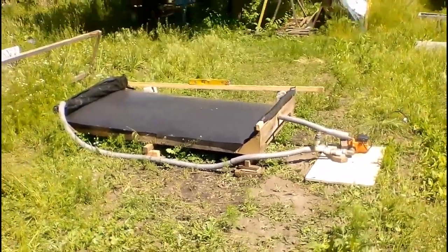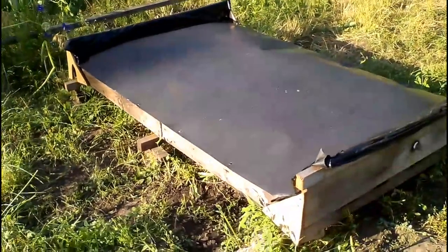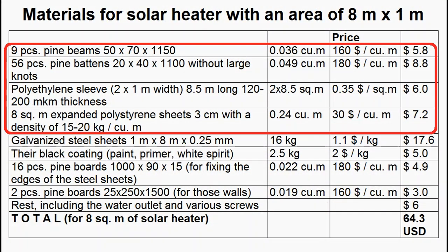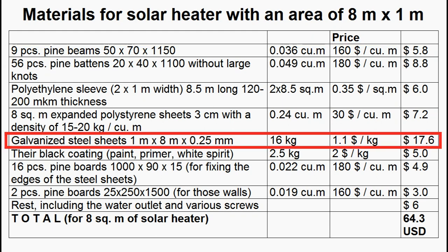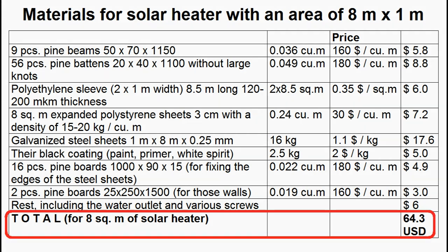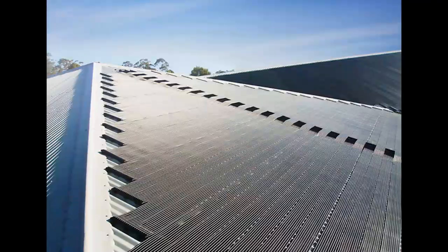My new solar heater has easier maintenance than the old one, though it is more expensive. The materials list for the old heater is complemented by the steel sheet and some additional materials. The cost is approximately $8 per square meter of steel sheet, making it almost 10 times cheaper than unglazed solar collectors on the market.